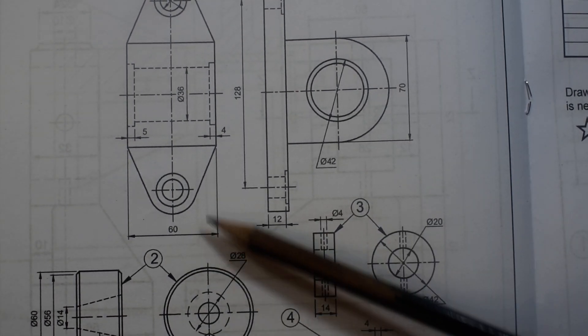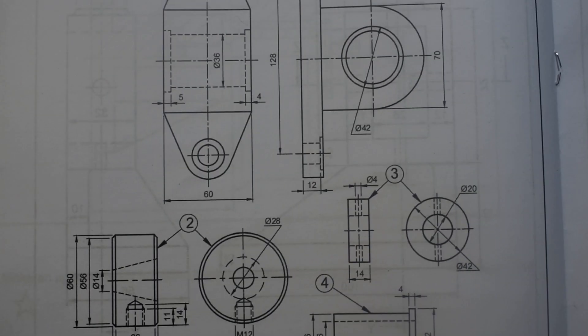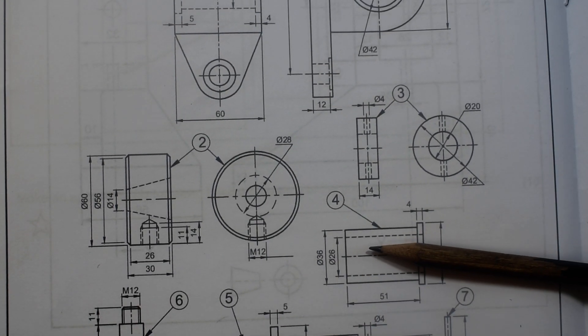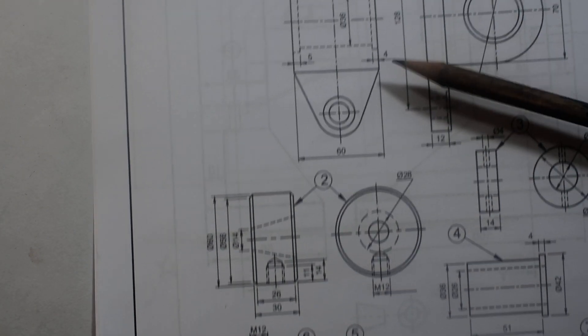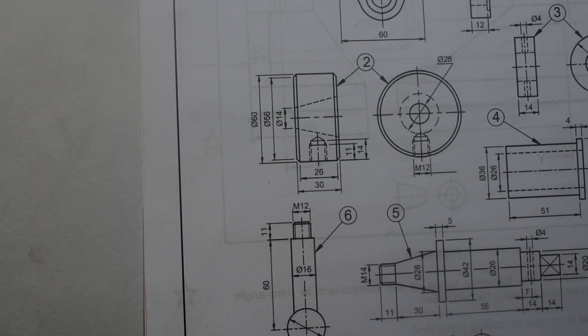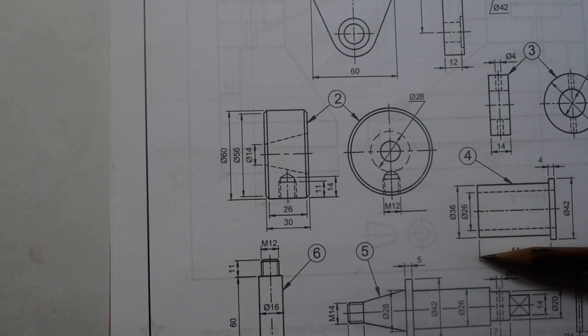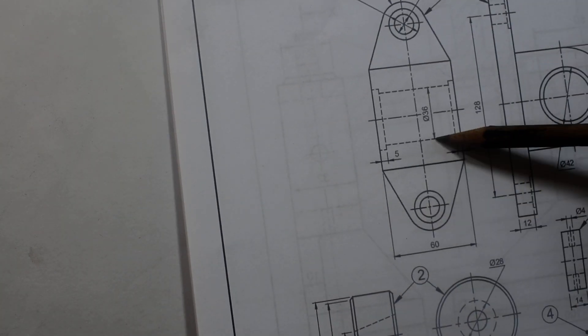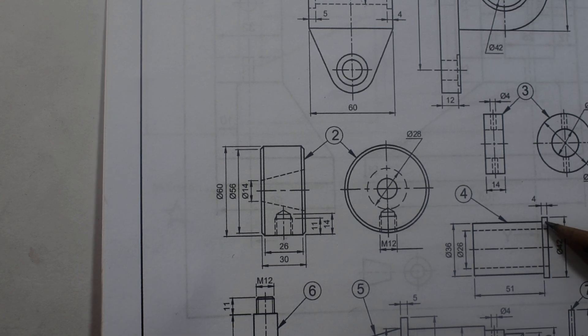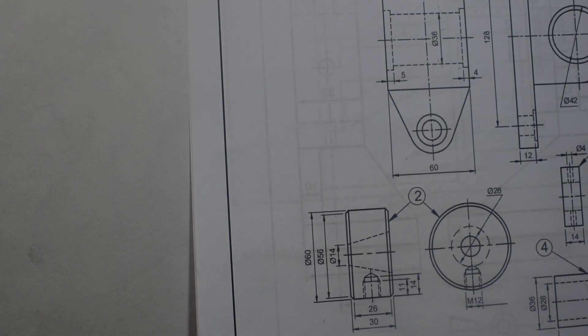From here to there is 60mm, and the inner diameter is diameter 36, which corresponds with item 4. So item 4 is going to be fitted into item 1. The outside diameter is 36, which corresponds, and the head thickness is 4mm, which also corresponds. From here to there will be 51mm.